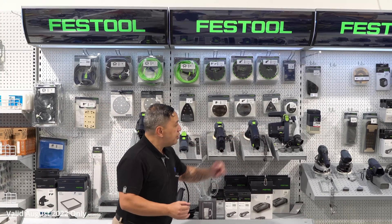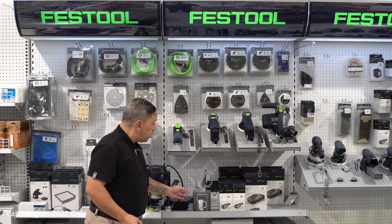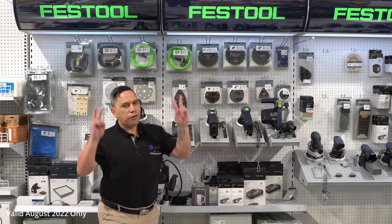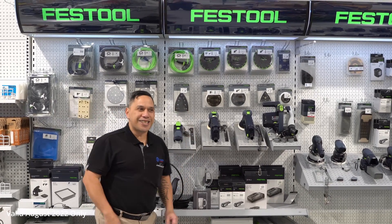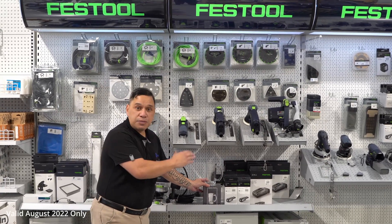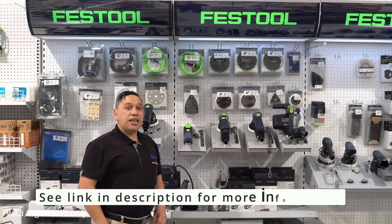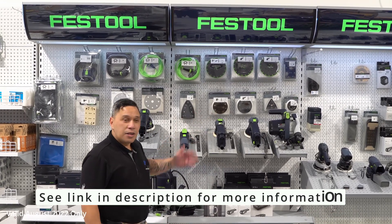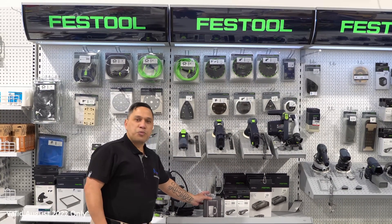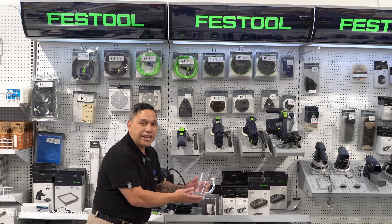— whether it be sanders, corded or cordless, you get this beautiful Festool engraved mug to put refreshments or beverages in. When you purchase anything from the Festool range — a sander, corded or cordless — you'll be presented with this beautiful beer stein mug, beautifully engraved.